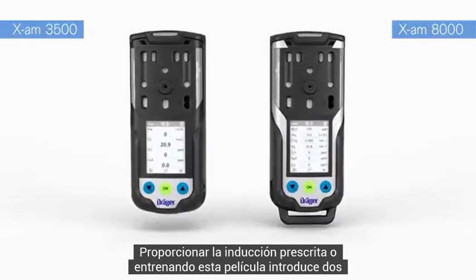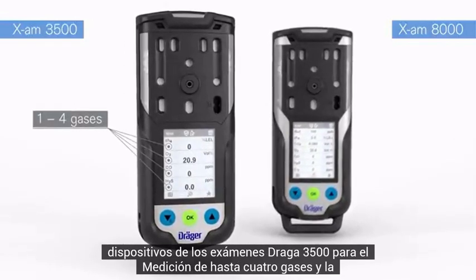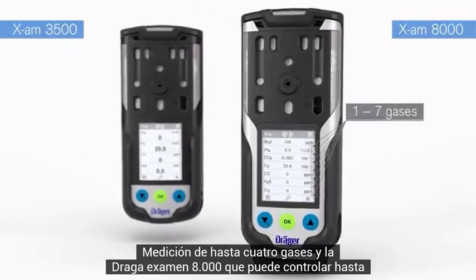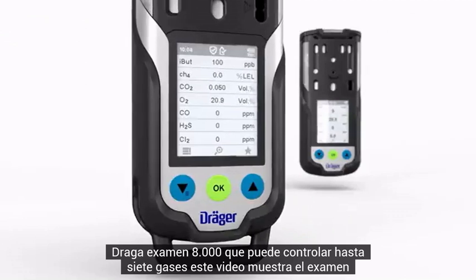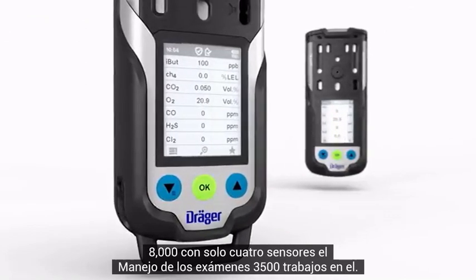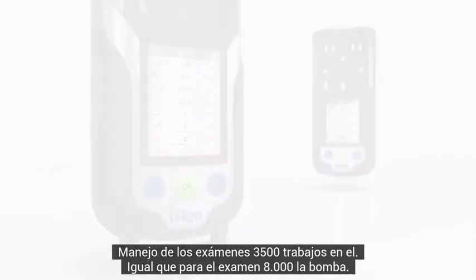This film introduces two devices: the Draeger XAM 3500 for the measurement of up to four gases, and the Draeger XAM 8000, which can monitor up to seven gases. This video shows the XAM 8000 with only four sensors. The handling of the XAM 3500 works in the same way as for the XAM 8000.